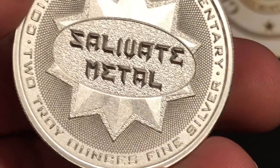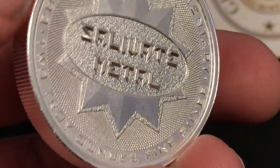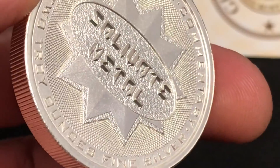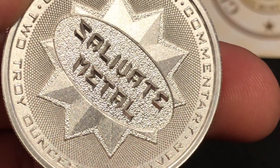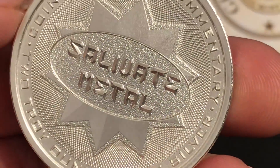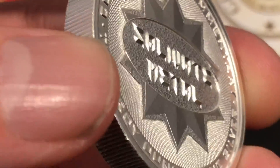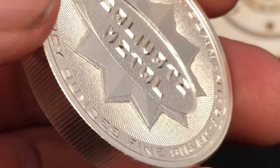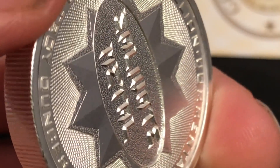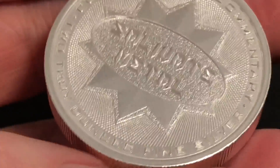Within that oval, we see a textured background, which is also seen in other Intaglio Mint products. I wanted to incorporate it into this round so it can provide a background that really makes the Salivate Metal logo pop. You can see it is beveled to the core and in very high relief with the font. That's what makes up the obverse of this piece.